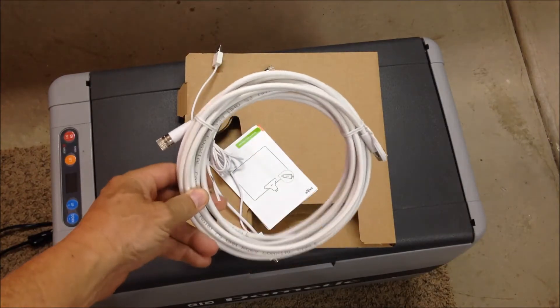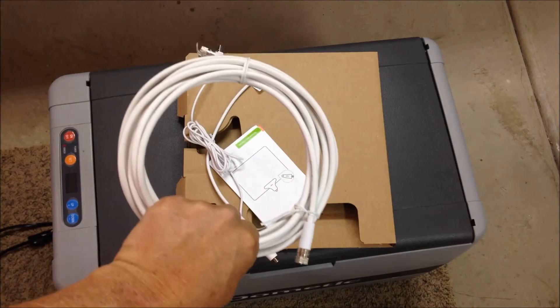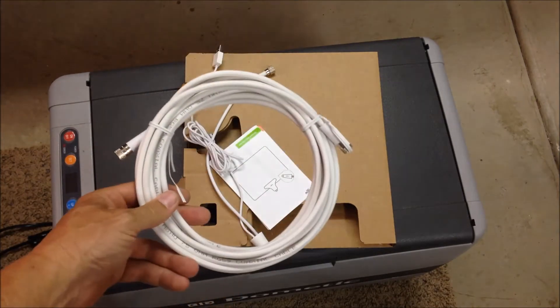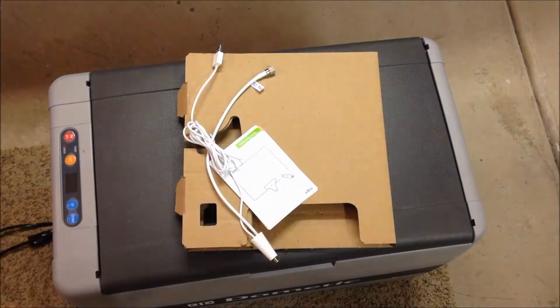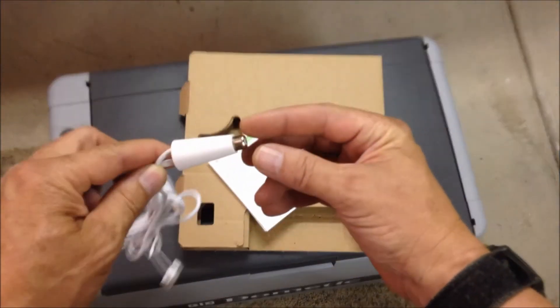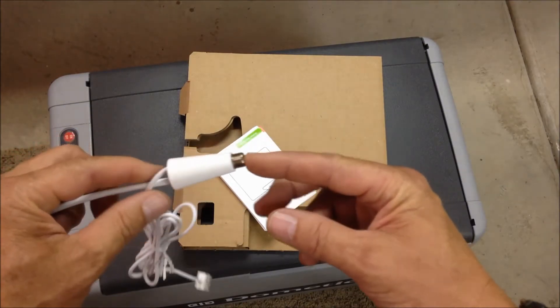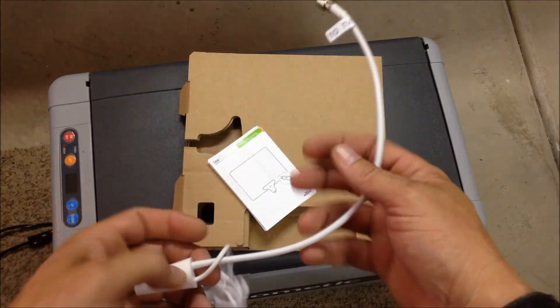It comes with what I think is a 16-foot coax cable, but I'm not using that — it's way too long. I have a 6-foot piece I'm going to use, and I could probably get away with maybe 3 or 4 feet. Then there's the amplifier, which has a coax input that goes to your cable — I'll show you that in just a second.